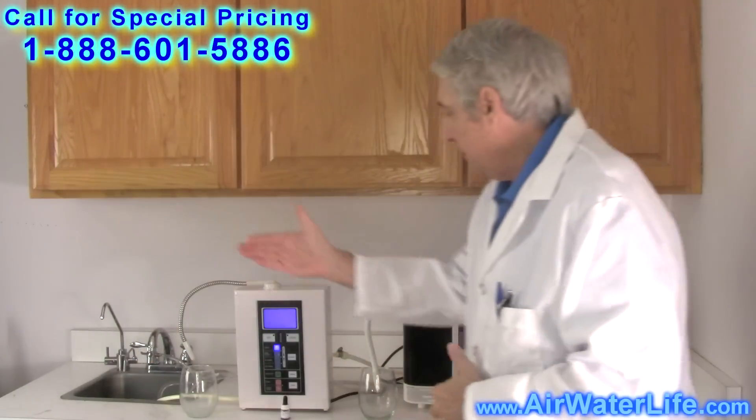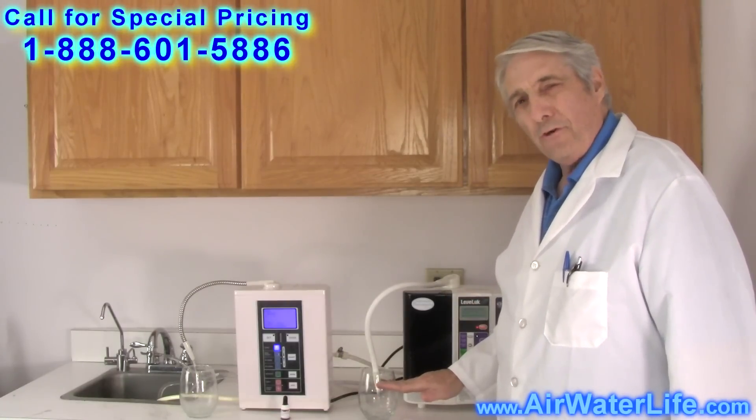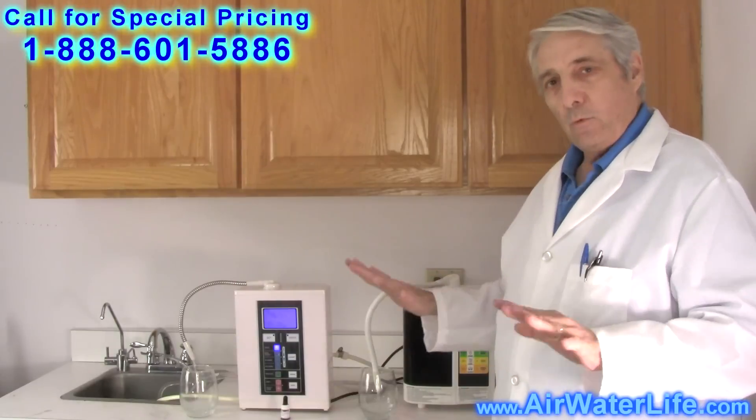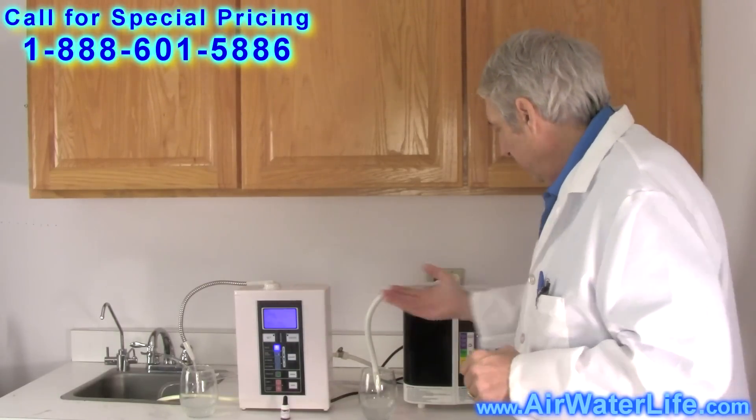Turning the valve on now — both machines are going to fill the cup. We're going to go about a third of the way up. So equal water, both machines, equal test. As you can see, both machines are on our highest level.